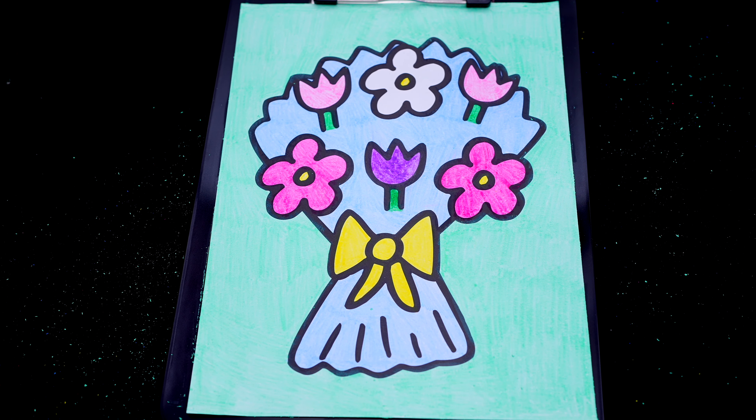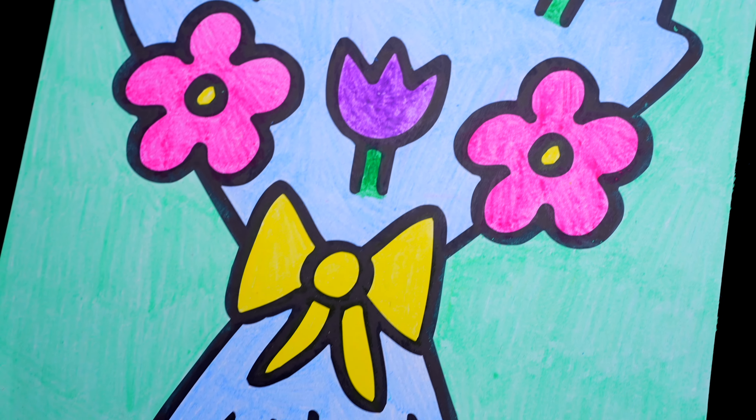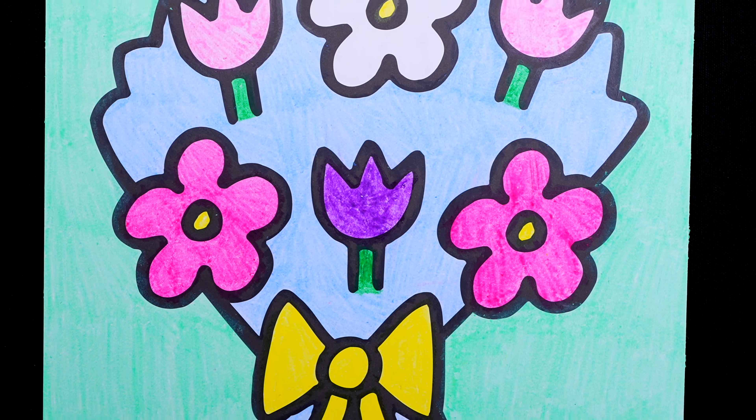Okay, I'm all finished. Wow, this picture turned out so pretty. I love all the gorgeous colors of the flowers. This is one beautiful bouquet.